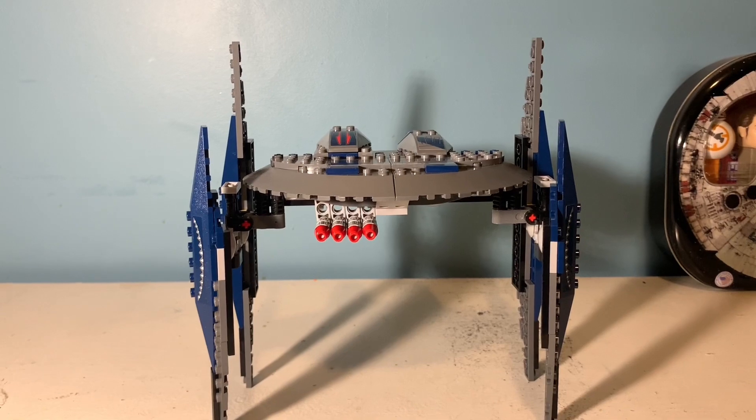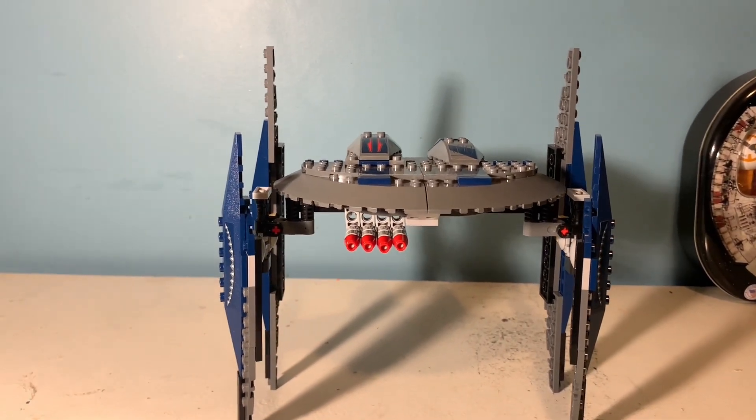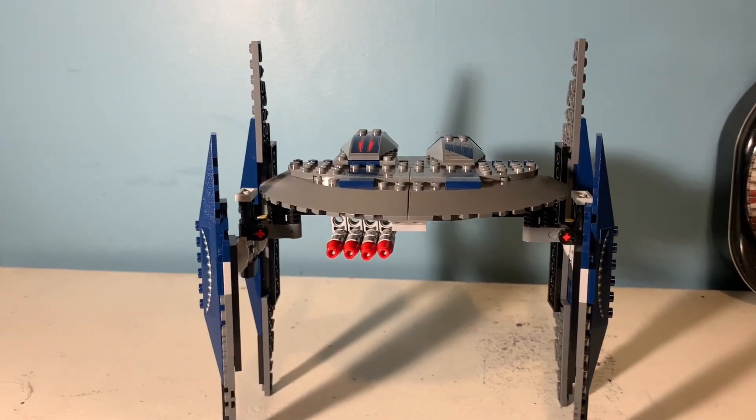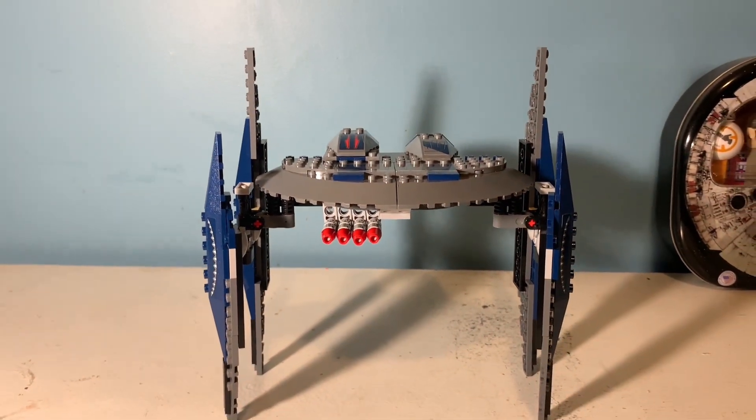Overall I'd rate this build a 6 out of 10. It's just the flimsiness that makes it rate lower. I like the play features they included and the overall shaping is nice — it's just that flimsiness. Anyways, let's move on to the minifigs.